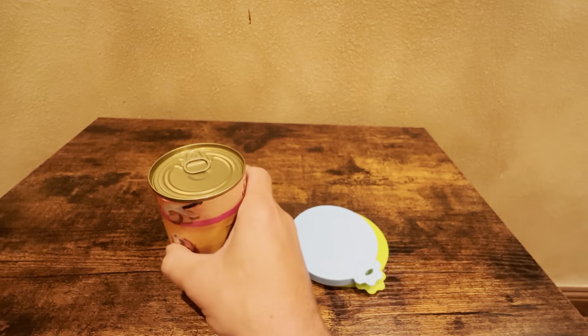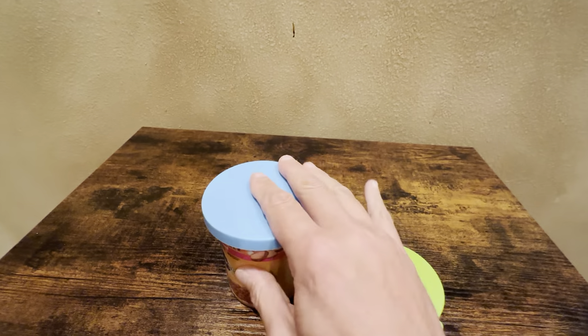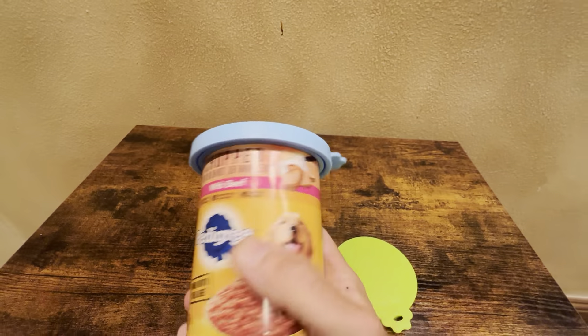Let's just get a can here. Normally this can would be open but I'll just show you how it fits on here. Just press it on here — it's got a nice seal to it. You see it fits very nicely on here. Even if it was empty it would not come out.